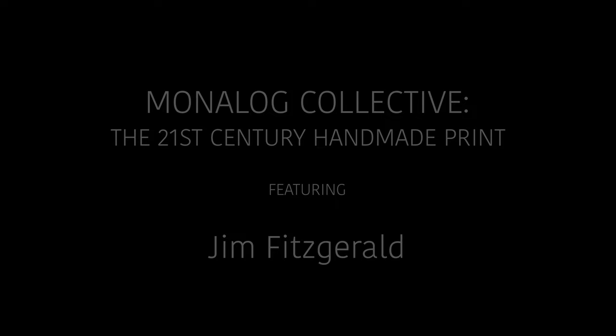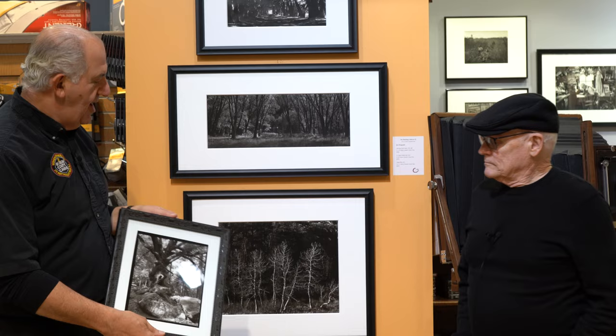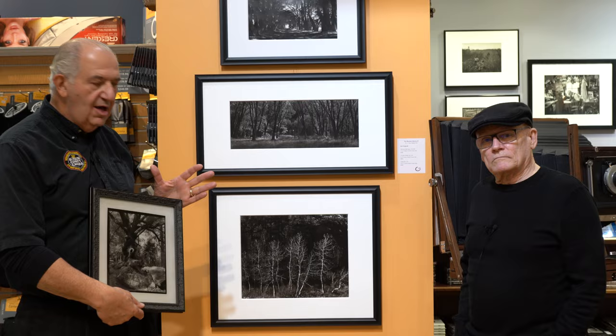We're here with Jim Fitzgerald, a member of the Monologue Collective, also known as Carbon Jim, because he makes these carbon transfer prints, which is a process that dates back to 1864. We've got three of Jim's photographs here and a fourth one, which is an 8x10 format. Each one of these represents a different handmade camera that Jim has made to be able to accomplish these pictures.